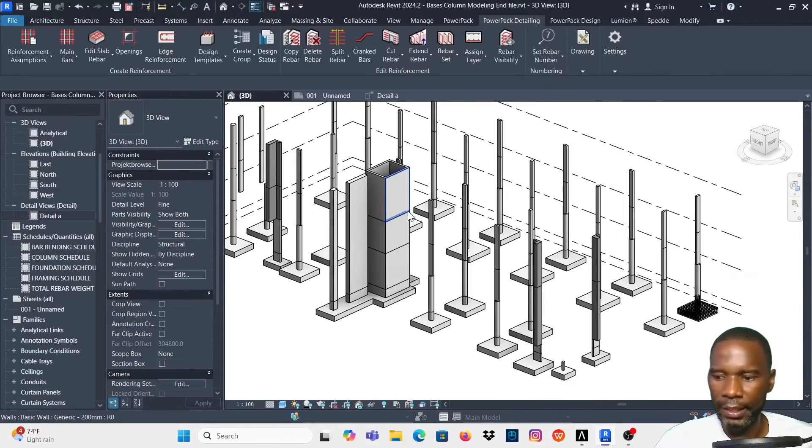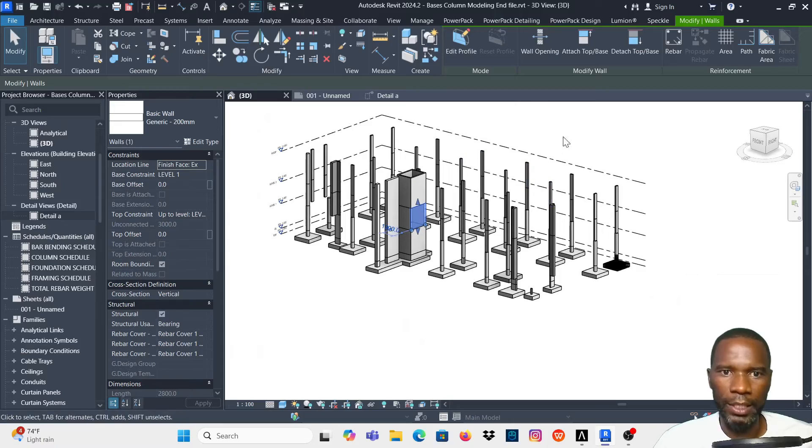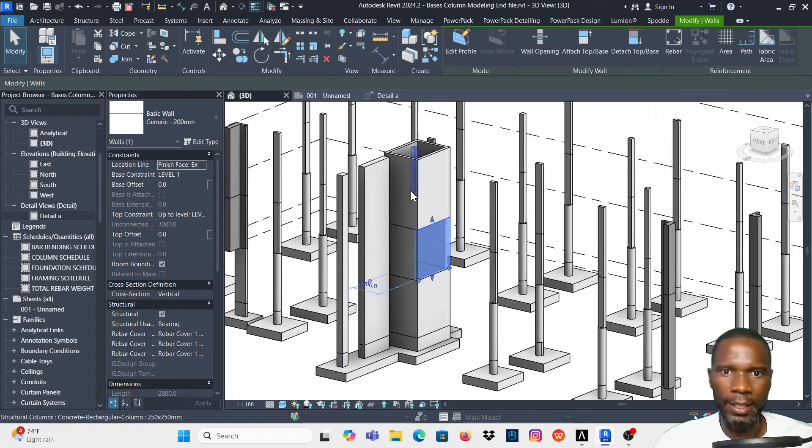Hello and welcome to this exciting lesson in Revit Structure. In this lesson I just want to teach you a quicker way of placing the reinforcement on your bases, that is if you are using PowerPack Detailing.